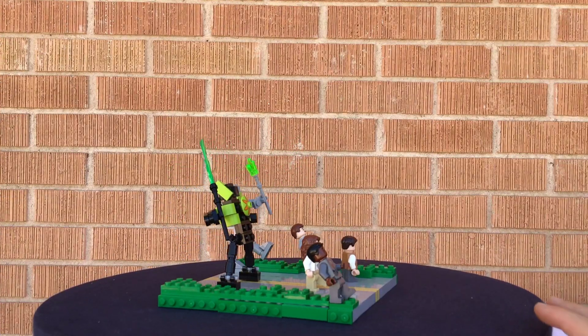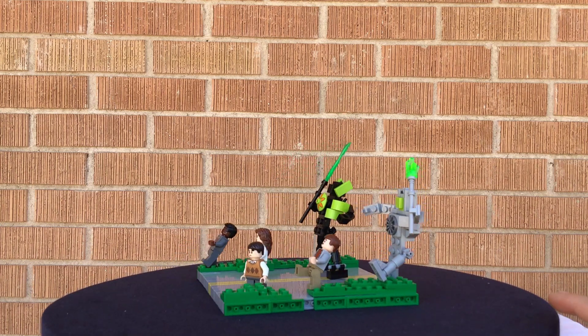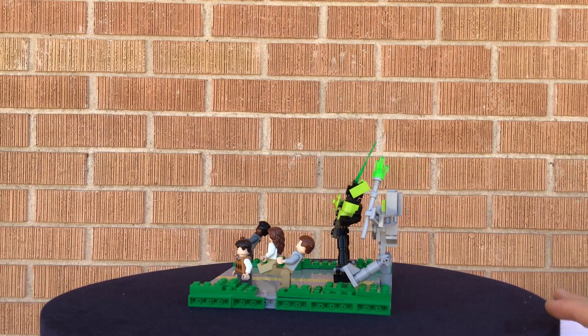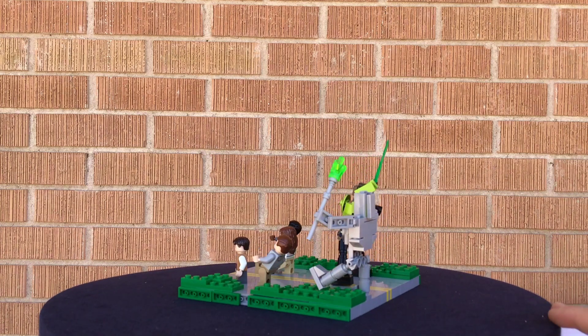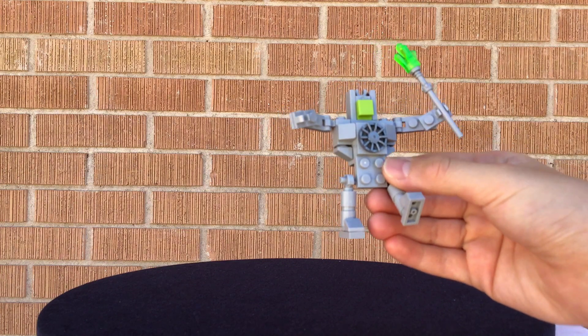This build contains four minifigures and two robots. I really enjoyed making the robots and had fun using different parts to make them. This was a fun build, so let's take a look at the first robot that I made.